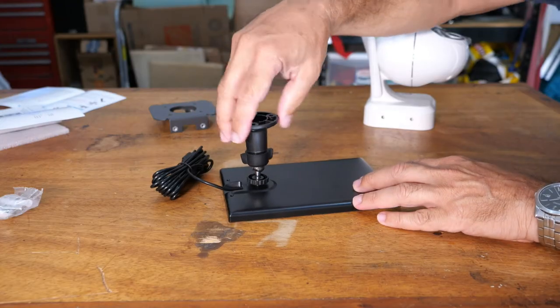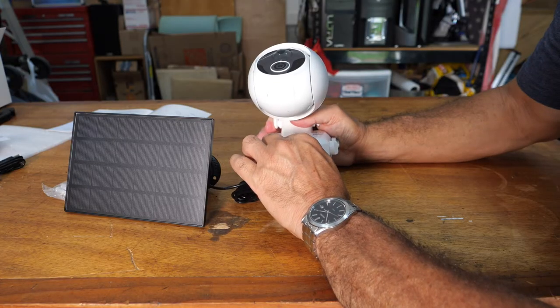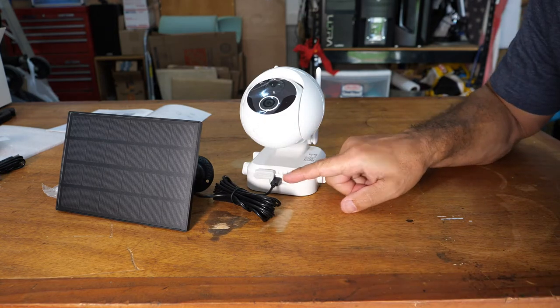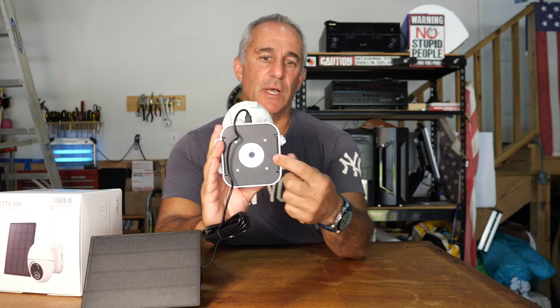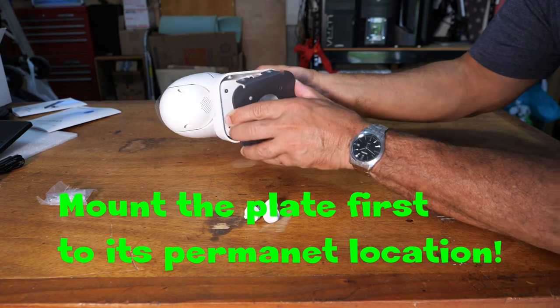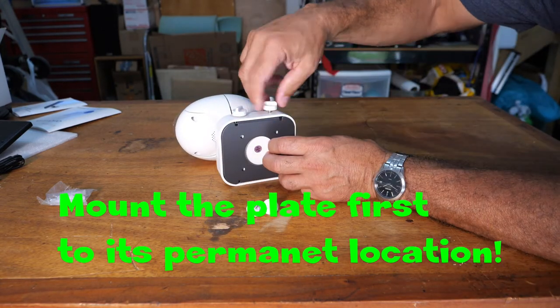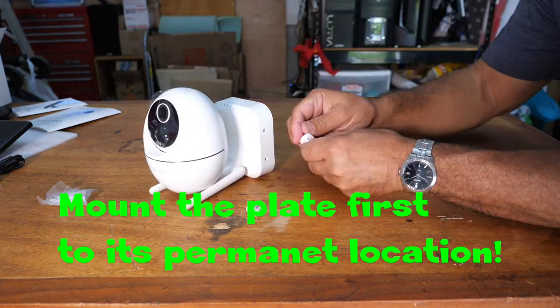Installation was very simple. Basically, just plug the panel in here. This plate here, you want to mount it on your wall or wherever you're going to have it hanging. So you put it there first and then you slide this in and use these to fasten it.